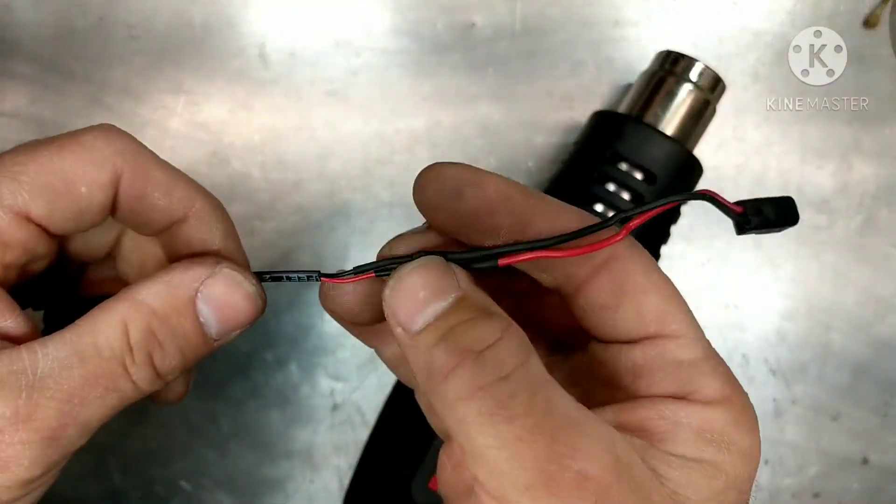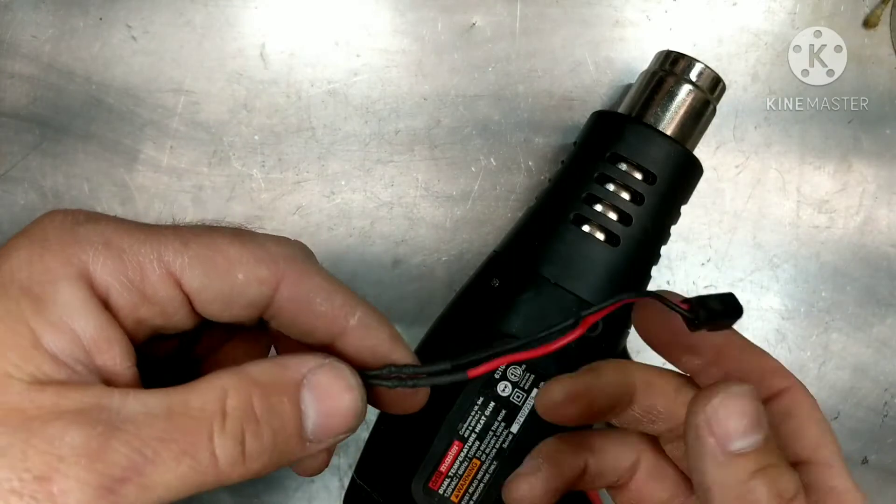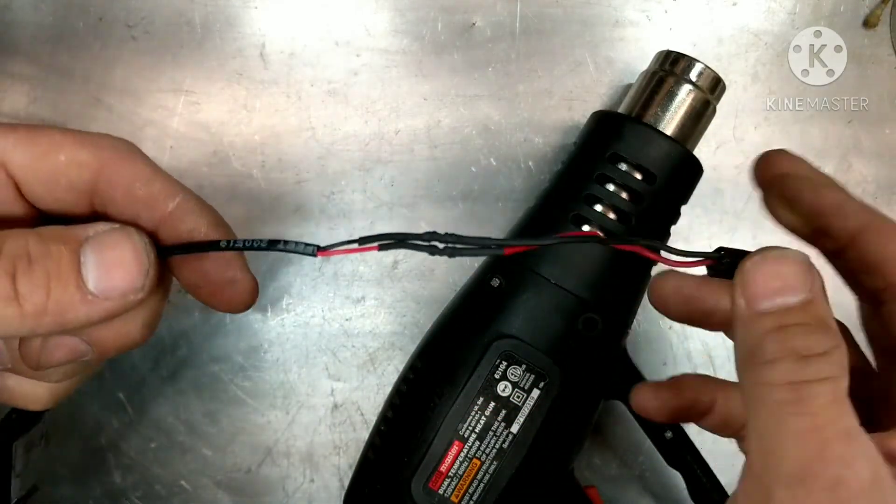Hopefully this helps you out, guys. You don't have to solder everything — twisting like this is fine. This will last forever with no problems at all and you're good to go. Please hit the like button, subscribe, hit the bell for notifications. Until next time, this is Tepco Psych Repair.